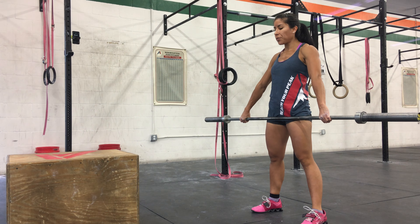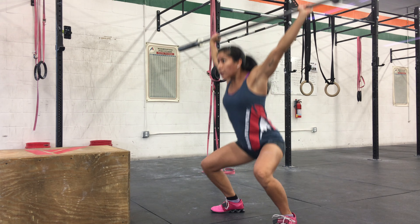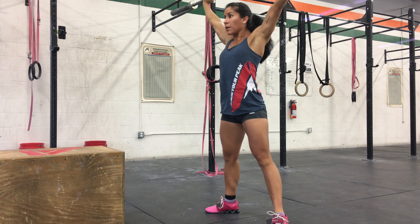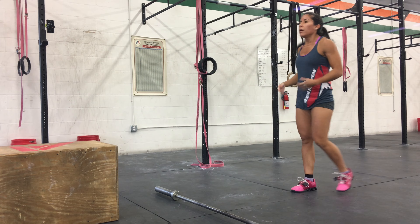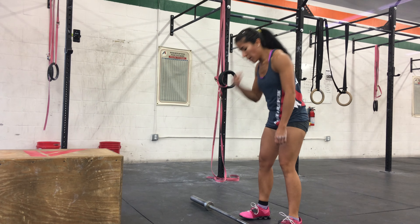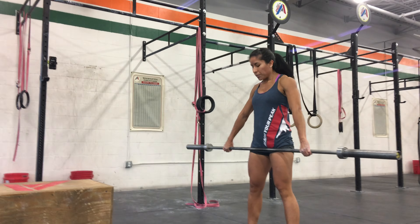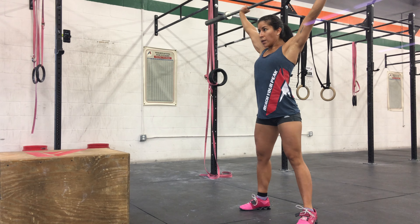Here we go. There you go, come on. Swing those arms. Come on, swing those arms. All right, let's go. Come on, pick it up. Let's go. All right, five minutes left. Here we go.